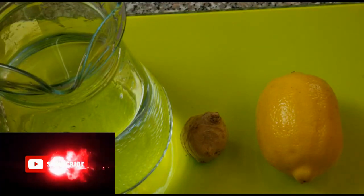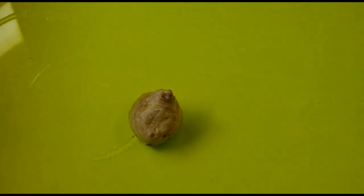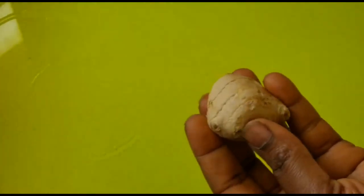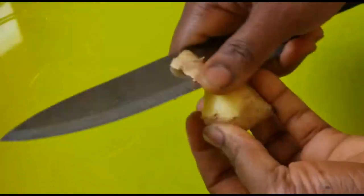So the first thing you're going to do is get rid of the skin on the back of our ginger. The ginger has been washed.